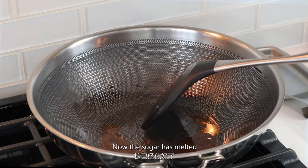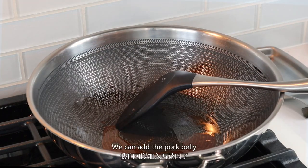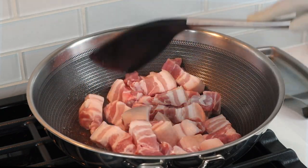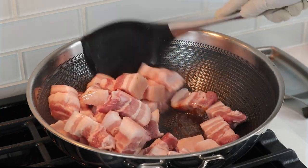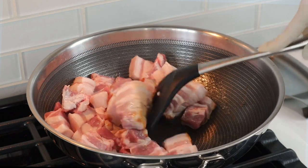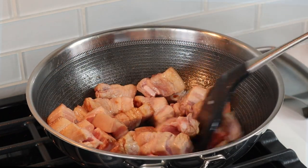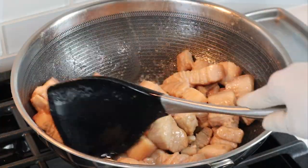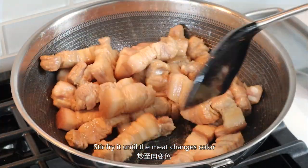Now the sugar has melted, we can add the pork belly. Stir fry it until the meat changes color.